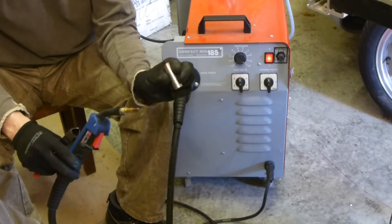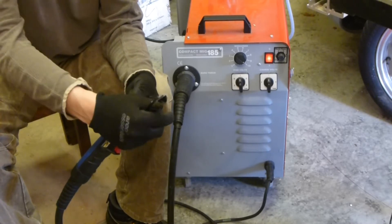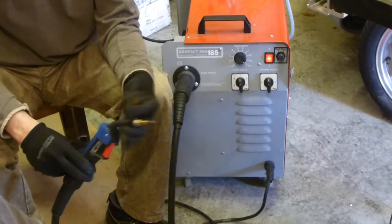This tip I've just pulled off - it directs the flow of gas out over the weld area, and it also helps protect the welding torch from all the back splatter that comes from the weld.